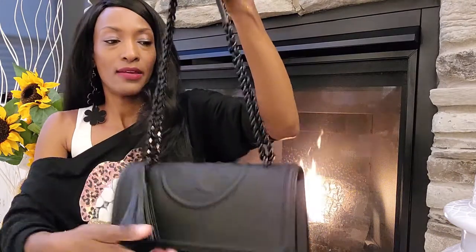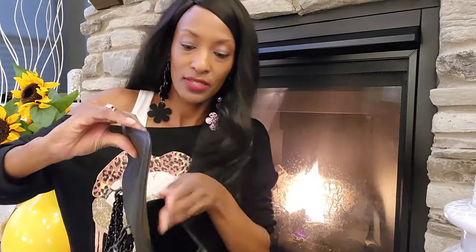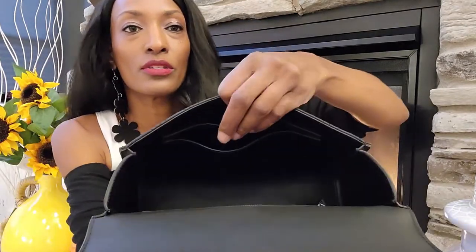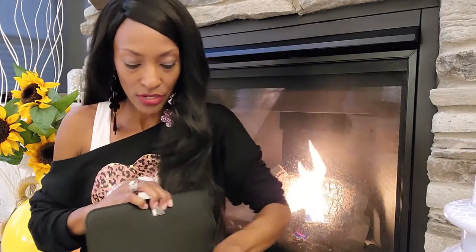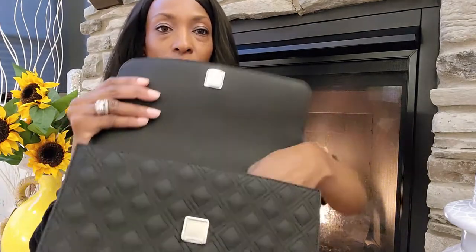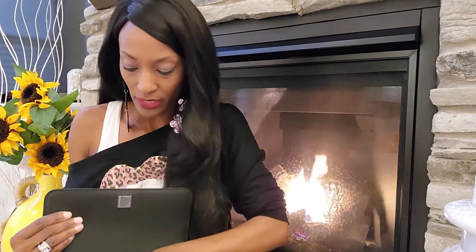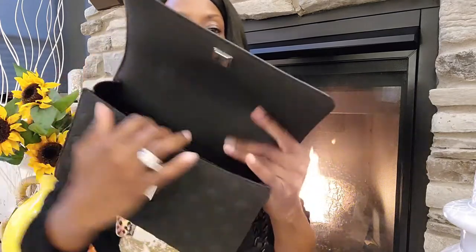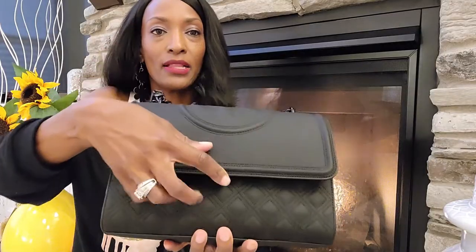I think it's pretty spacious. It has two side pockets in there, and they keep everything pretty secure. It also has a zipper pocket on the side on the interior. Once again, everything is matte black, even down to the zipper.